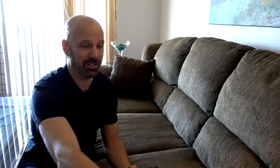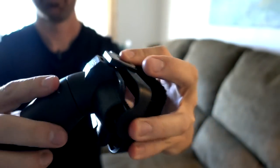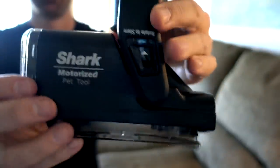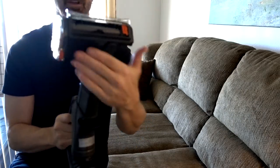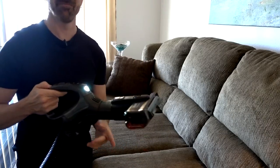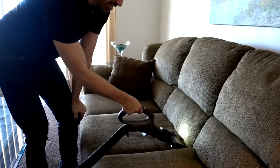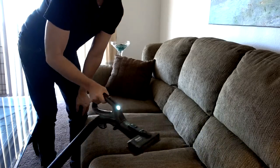Now I want to go over the attachments. We've got the standard crevice tool, one that converts to an upholstery tool, and they work pretty much as you would expect. But this is the attachment that as pet owners I think is worth mentioning — this is the motorized pet tool. It stores in one configuration and you push this button and you're ready to go. It's motorized with lots of power.